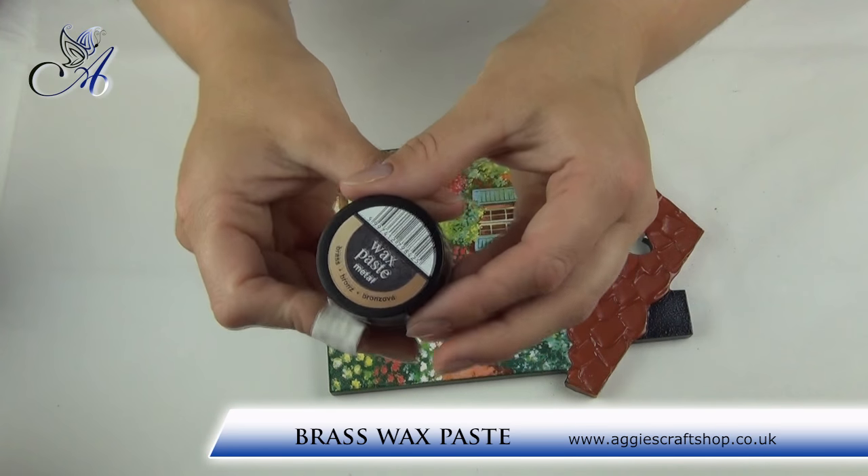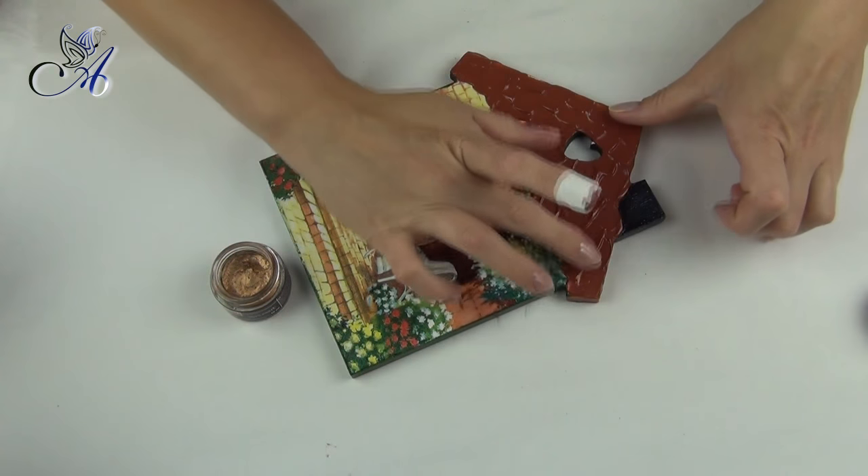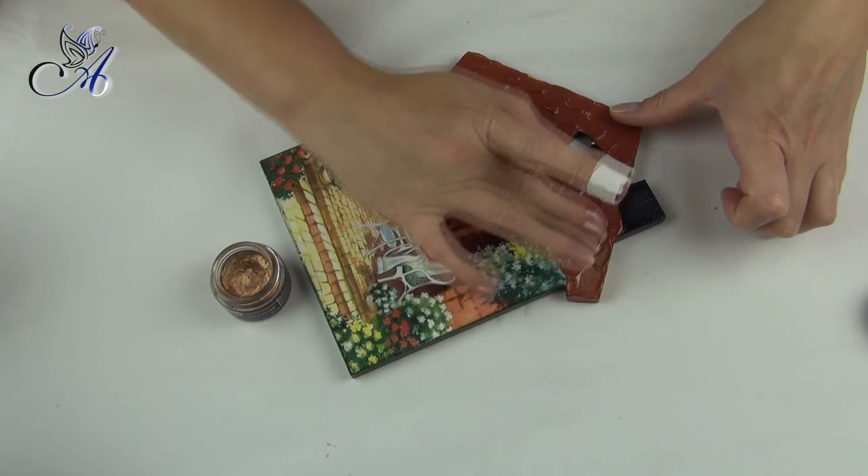My house is almost finished but you know how much I love wax pastes — my husband is laughing that I will soon start adding them when cooking!